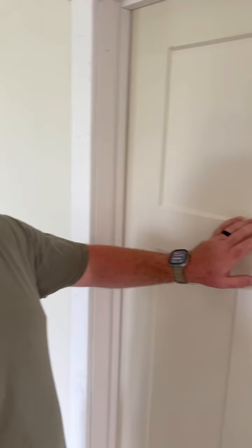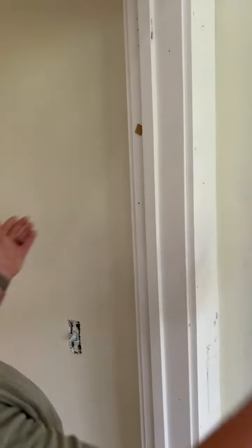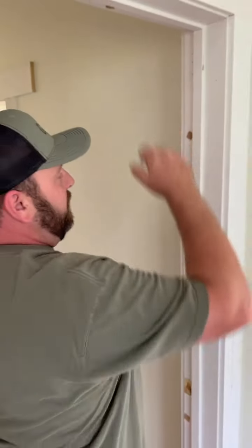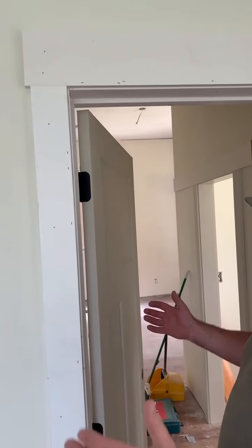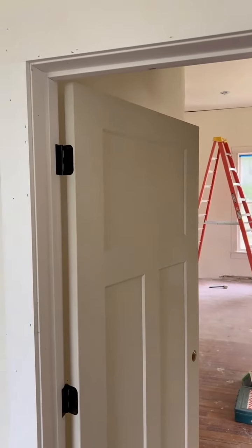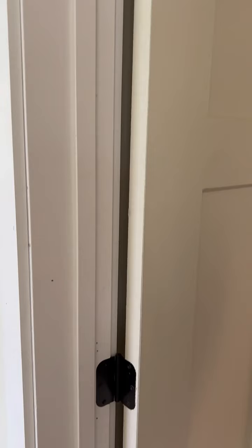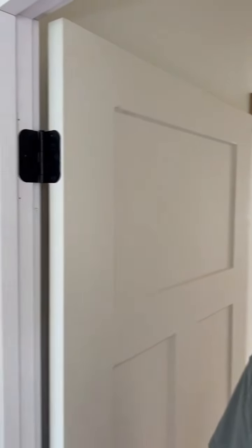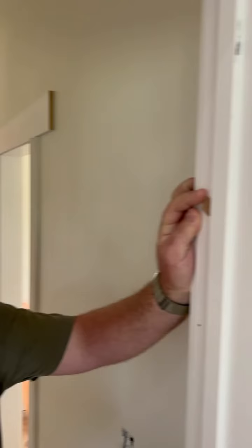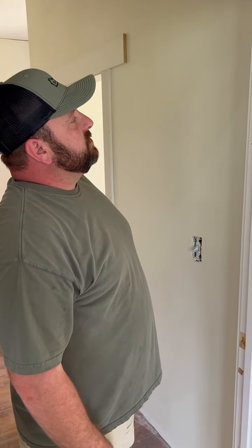We have our split jam door units from Brown Lumber. The split jam door unit, the way they're made, they actually go together and pull apart. They come with the casing and the header already on them — they're doing the 1x4, 1x6 farmhouse trim, so the trim's already on the doors. You pull the split jam apart, set the door from the bedroom side, and peg the doors off into the wall studs to keep them sturdy.